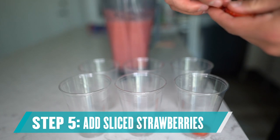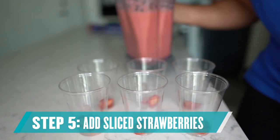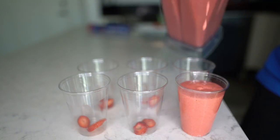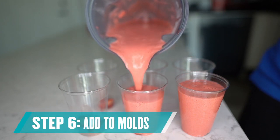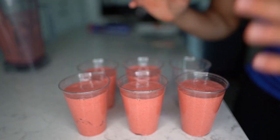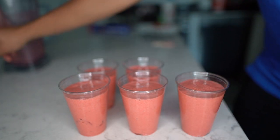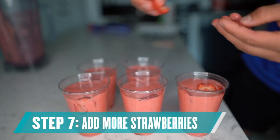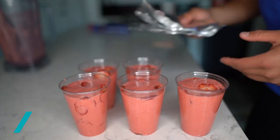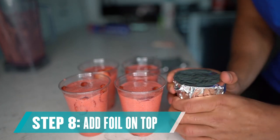Before putting the puree in, I'm actually going to insert a few sliced strawberries inside just so they freeze up into the puree. Then I'll pour the puree into all the cups until they're full — that filled up five full cups. I'm going to insert some more strawberries around the sides to give a little more decor and strawberry flavor. The next step is to place some foil on top of the cups before we put them in the freezer.